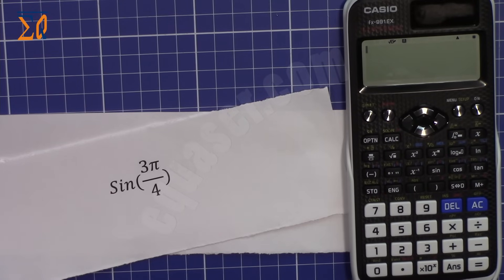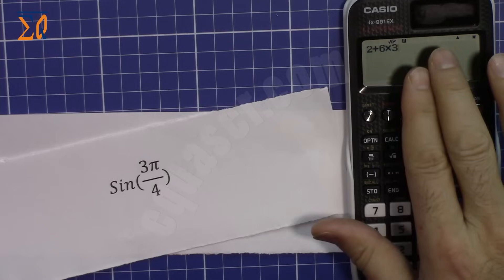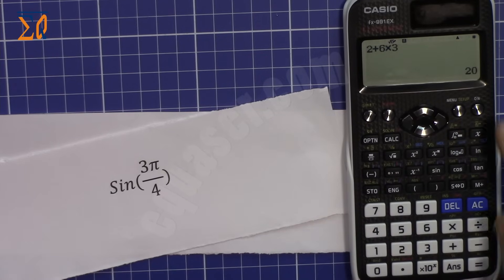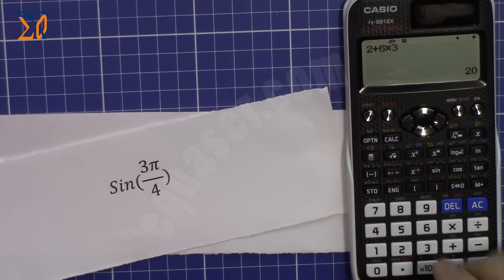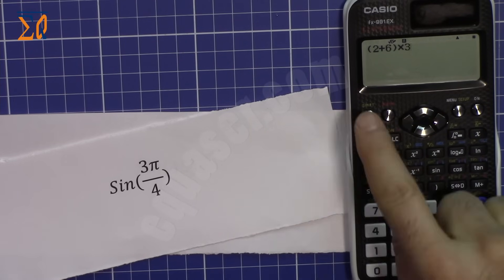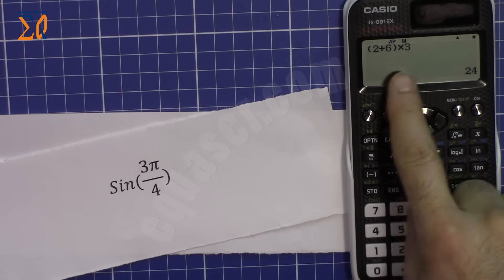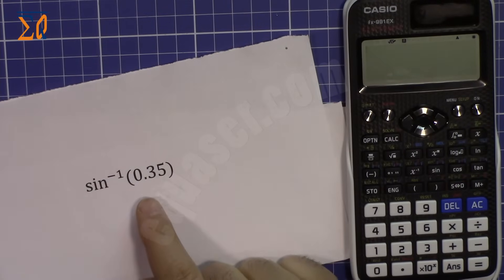For example, 2 plus 6 times 3: multiplication is done first, so 6 times 3 is 18, plus 2 is 20. To change the order, use parentheses: (2 plus 6) times 3 gives 24, because 2 plus 6 is 8, and 8 times 3 is 24.